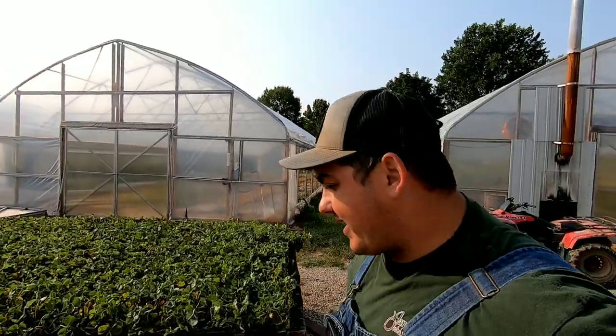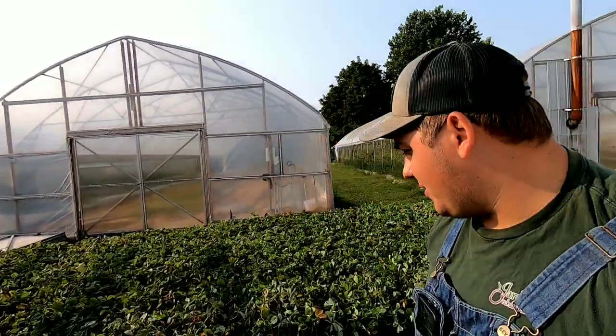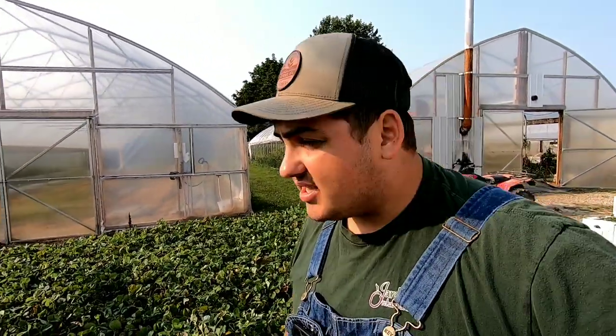Hey all, Farmer Dre back at it. We're going to go ahead and start off day two of planting strawberries. I'm out here, I'm gonna water these and make sure these are nice and moist. Hopefully today we'll get done with the Sweet Charlies and start on the Ruby June. Let's go ahead and start watering these.